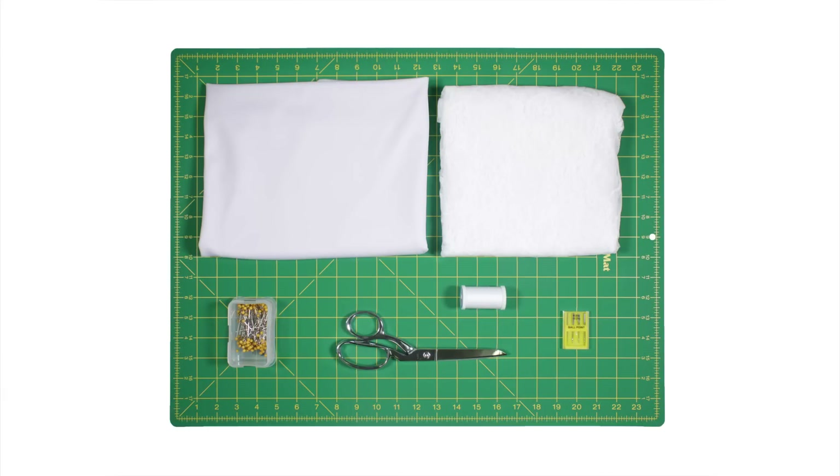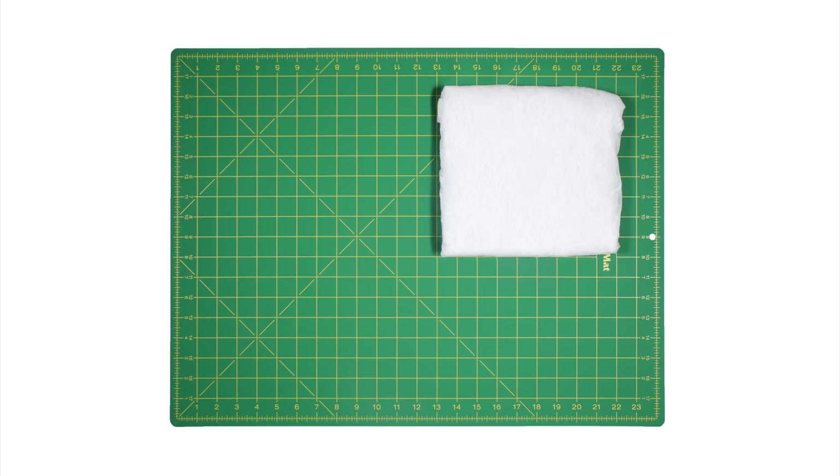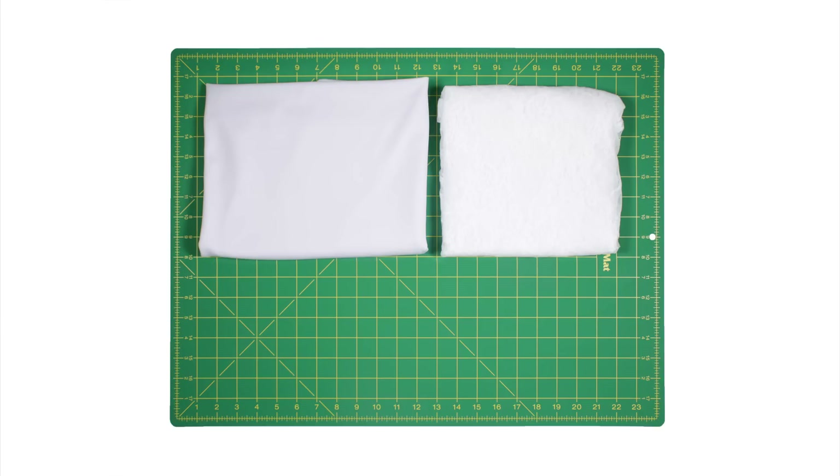The materials you'll need are 1 yard of stretch lace — I'm using white stretch lace fabric — 1 yard of 6 ounce white poly spandex fabric, fabric scissors, thread, ballpoint pins, and ballpoint needles.